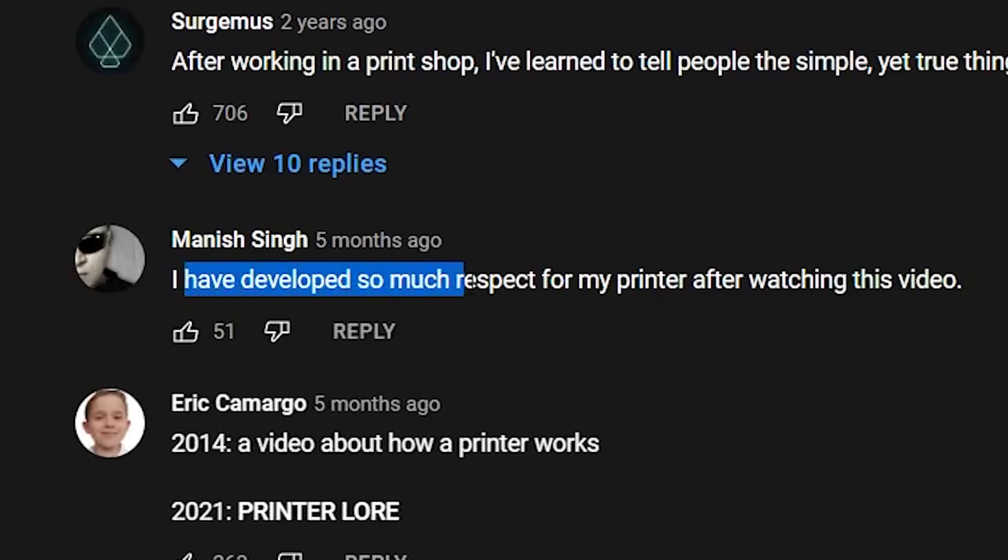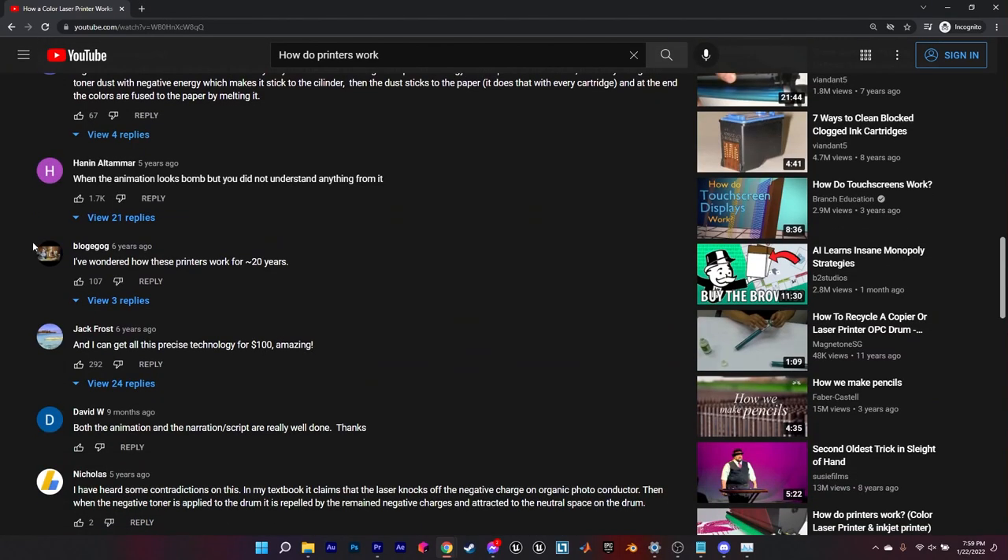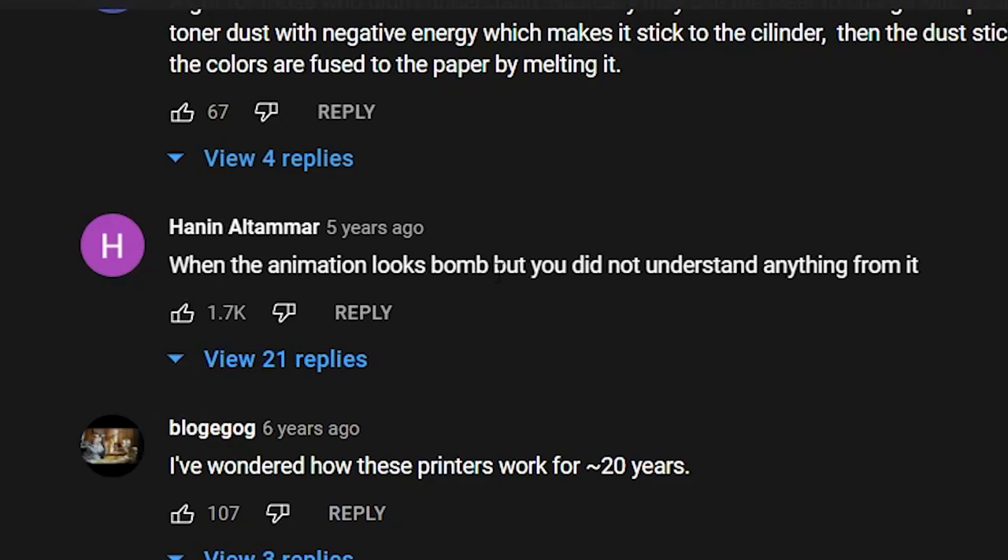I have developed so much respect for my printer after watching this video. Same. Actually, I have developed a lot of respect for my printer when it got me 300,000 subscribers on YouTube. When the animation looks small, but you didn't understand anything from me. Well, I guess that's all. See ya!